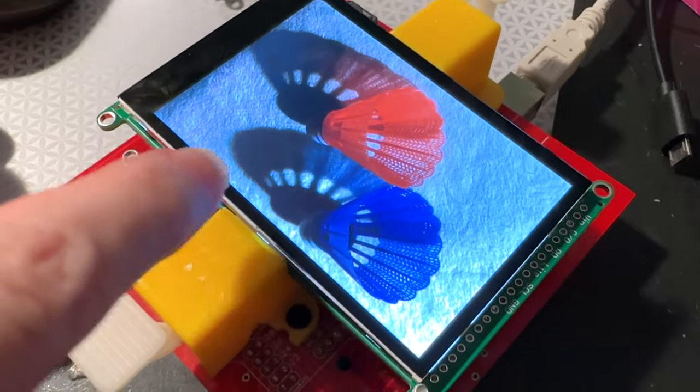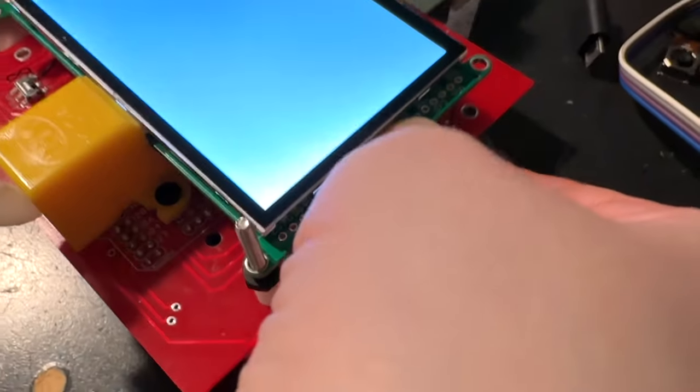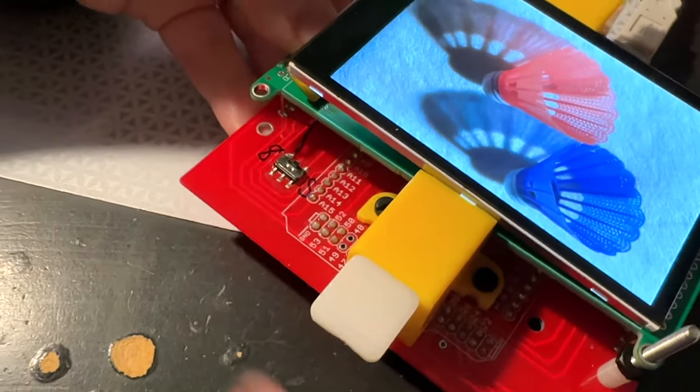This is one part of the test where I load an image off of an SD card. Let me reset it. You can see it's a little slow because this is running off of a Mega. And that tests the SPI interface mode.